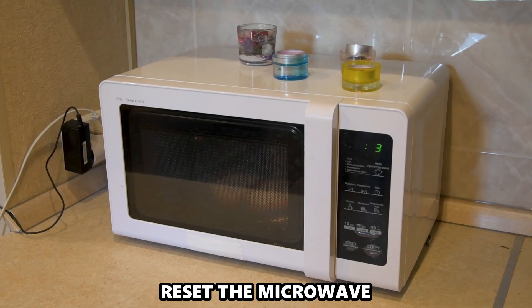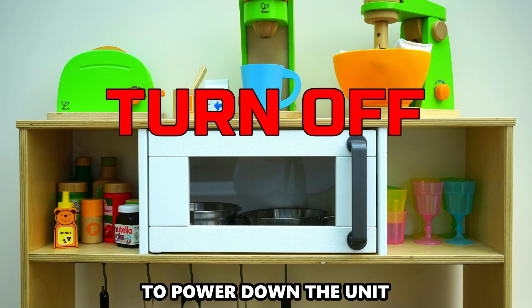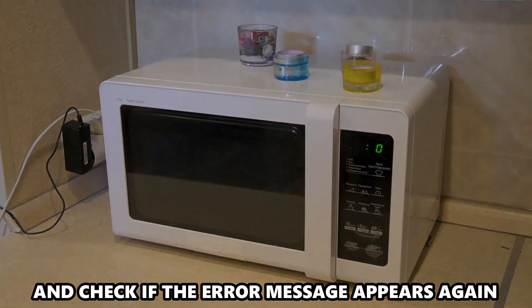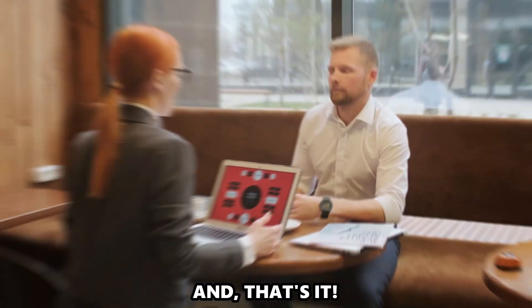Reset the microwave: turn off the appliance's circuit breaker to power down the unit. Turn the circuit breaker back on and check if the error message appears again. Check that the microwave is working properly. And that's it.